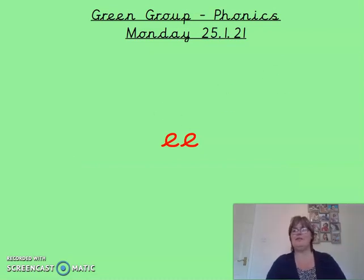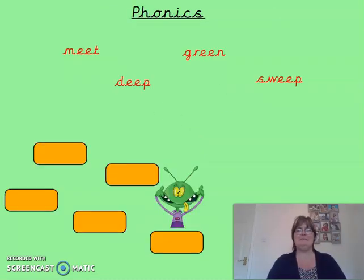Let's have a look at the words we've got on screen today for you to read. As per usual, there are four words here. Pop the sound buttons underneath them, say them really quickly and you will hear the word. Pause me while you're doing that, and come back to me when you're ready to check.